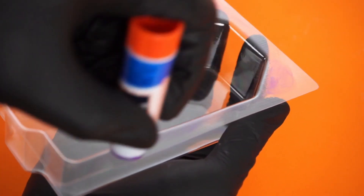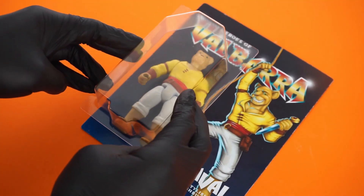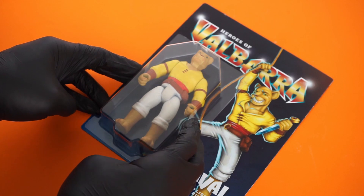Apply your adhesive on the bubble. Carefully align the bubble, your toy, and the blister card, then finally stick it on the backing.